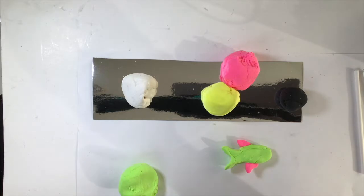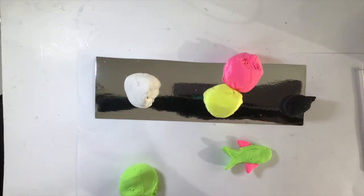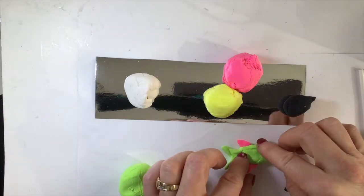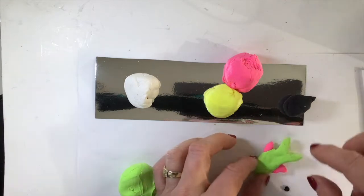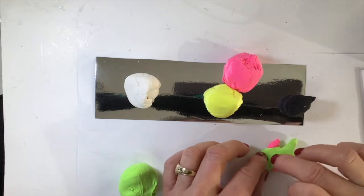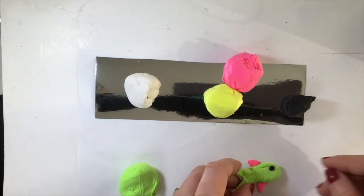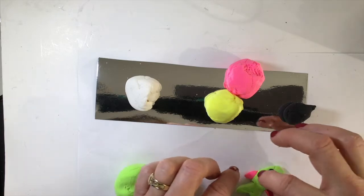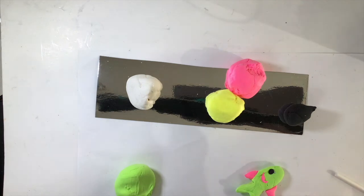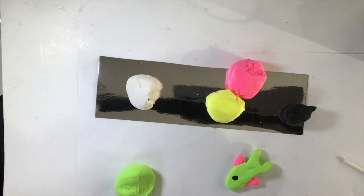I notice the eyes of fish can be quite dark, so I'm going to take a tiny bit of black clay and put one eye on each side of the fish's head. Then I might add a little smile, or make it look like there are gills on the side — just a little curve for a gill on each side. You can have fun making fish any way you like. Maybe you want to add lines or stripes on the fish's tail.